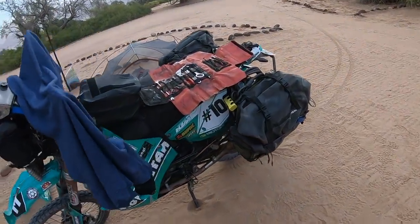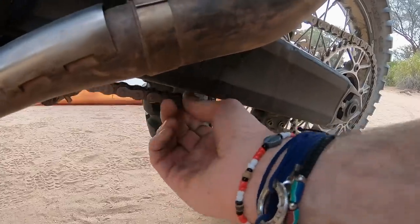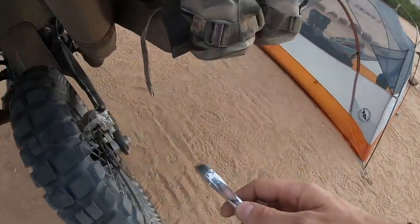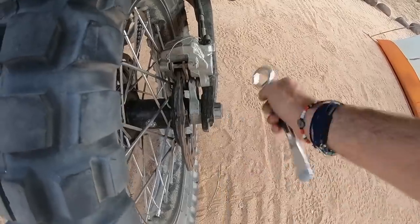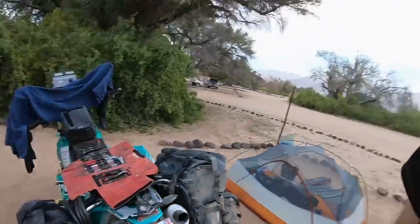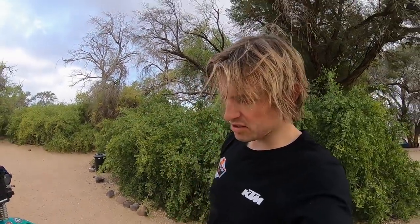Next job is chain and sprockets. Check the chain tension — it was a little bit slack, so get the tools out and adjust the chain. Then just give it a general once over, make sure nothing's broken today. Also make sure we've got coolant — you can see it swishing about in there. Coolant's good. And yeah, that's it really — just a quick once over around the bike, make sure nothing's loose.